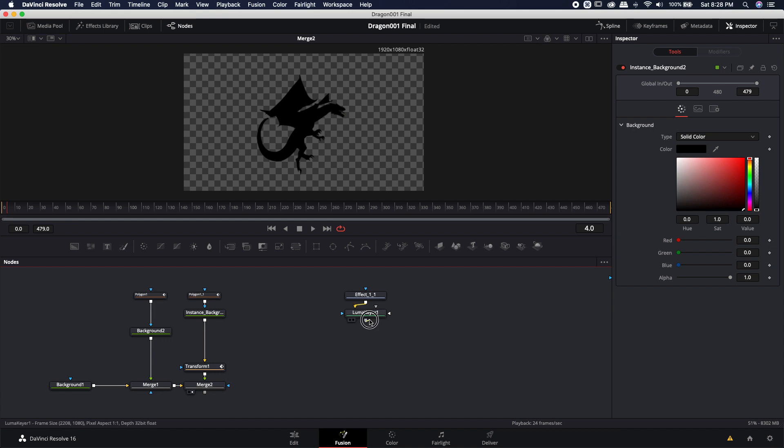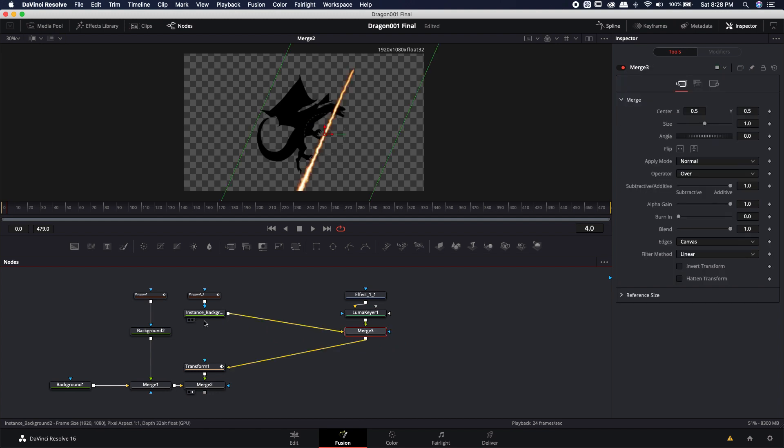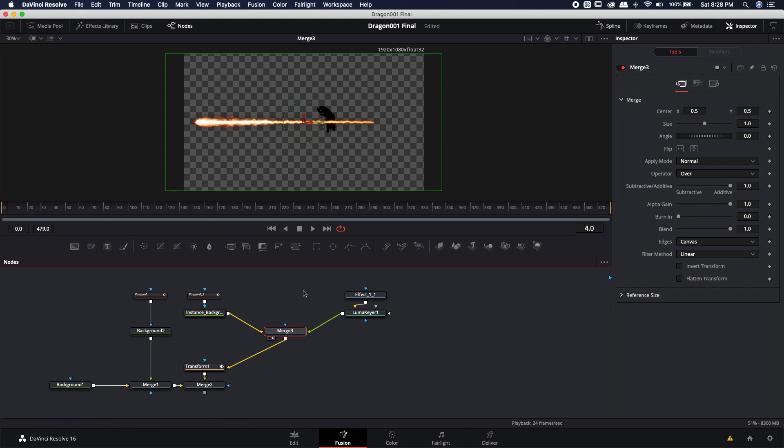I'm going to take the output of this luma keyer and drop it on the output of this instance background. Now that's going to make a really weird looking streak in the center of this, which doesn't really make much sense. So I'm going to load the merge into the viewer, and now we'll see exactly what's taking place. It doesn't do me any good right now because the fire is in the normal location, but the head is way over here and it's already started animating. So I'm going to need to move that.